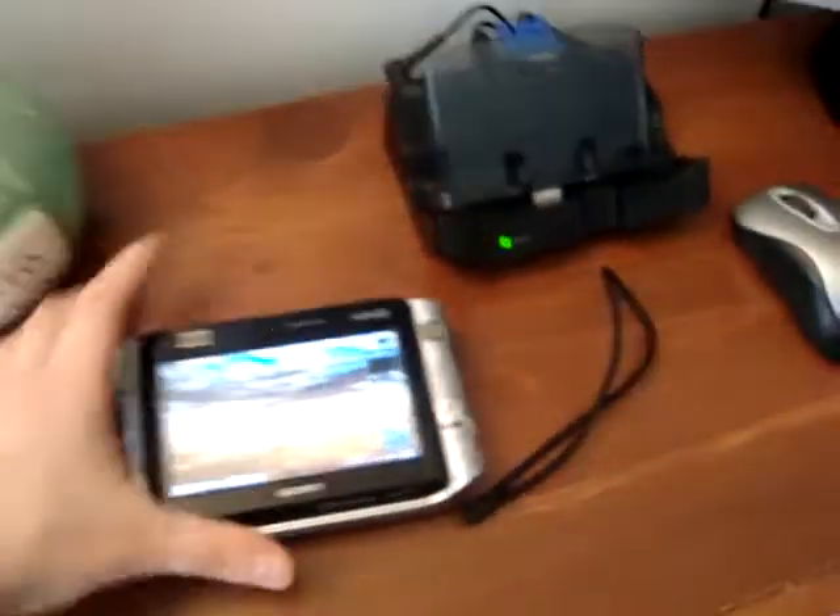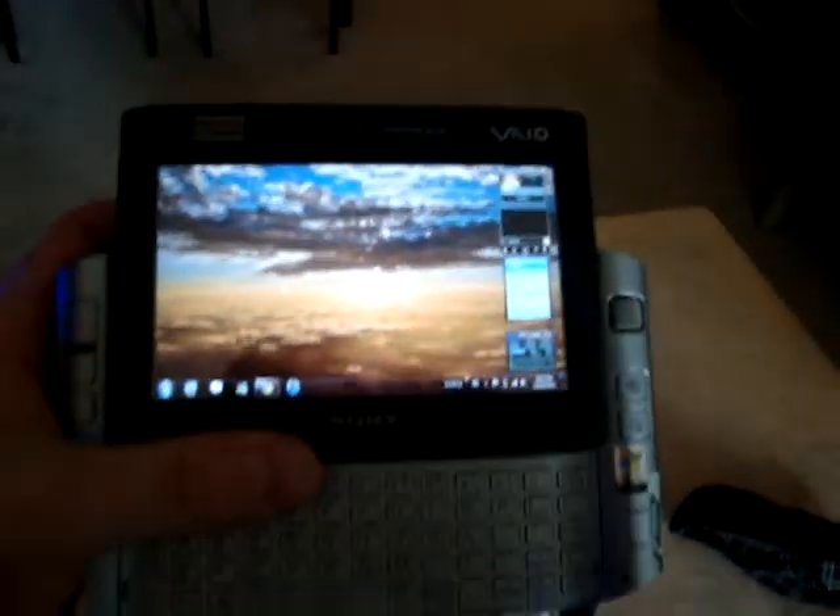So what I wanted to show you was what you can do with this little nifty device. When you're on the go, you can definitely just use it as such — you can go to a coffee shop and use your device like that.